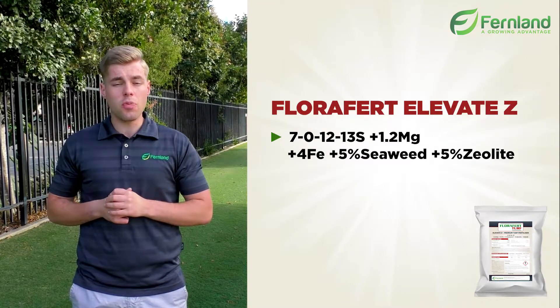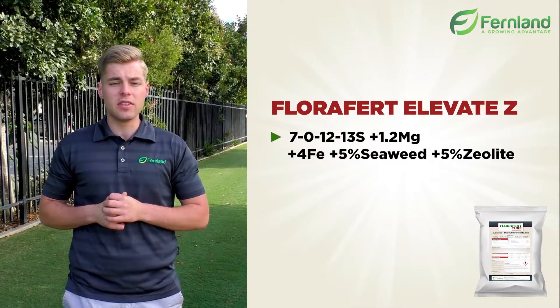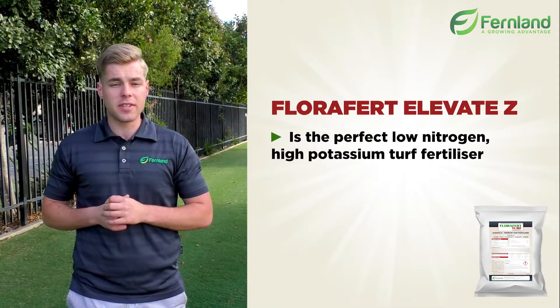The Florifert Elevate Z is a new product for us here at Fernland, with an NPK of 7-0-12, plus 13% sulfur, 1.2% magnesium, 4% iron, and 5% seaweed.